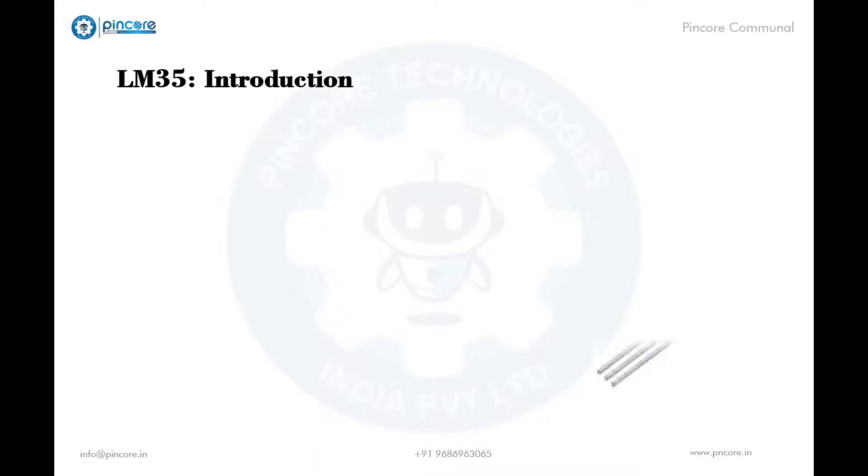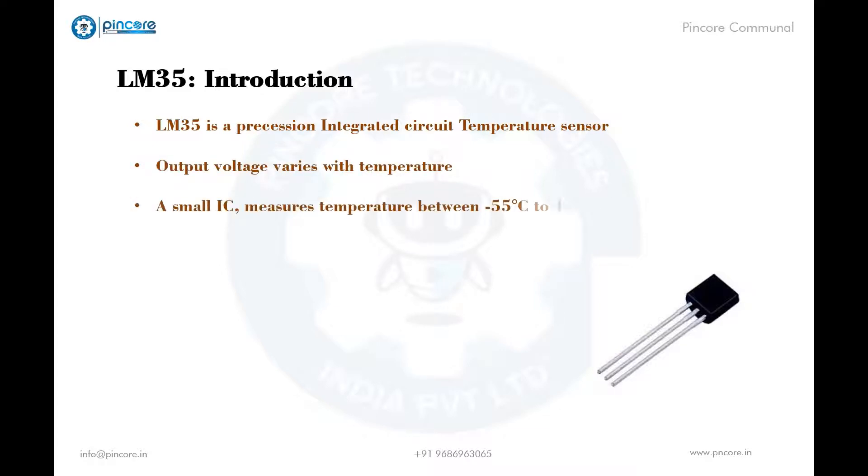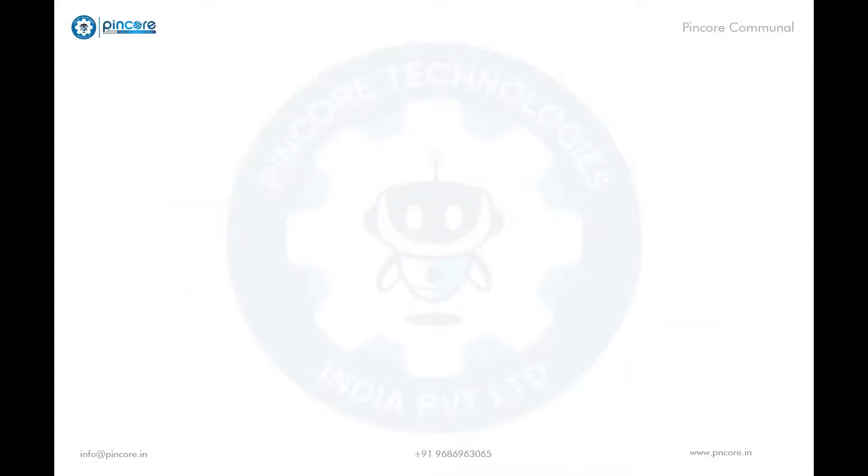LM35 is a precision integrated circuit temperature sensor whose output voltage varies based on the temperature around it. It is a small and less expensive IC which can be used to measure temperature between minus 55 degrees Celsius to 150 degrees Celsius. It can easily be interfaced with any microcontroller that has an ADC function, or developed with various platforms like Arduino.